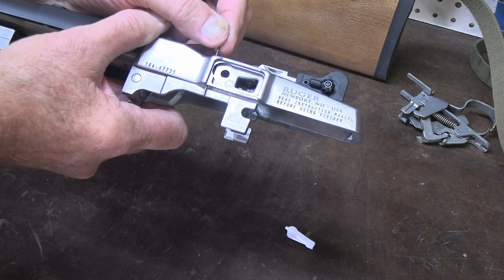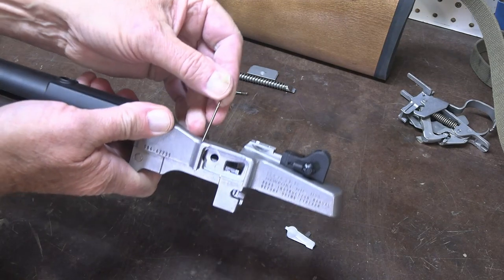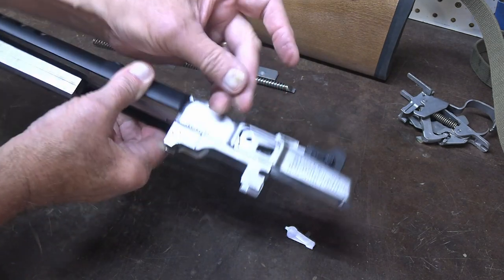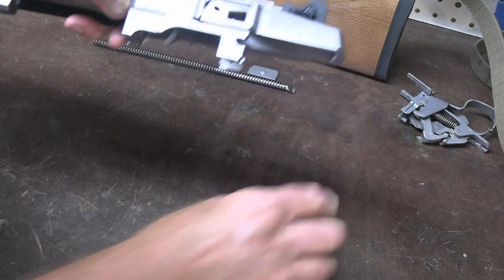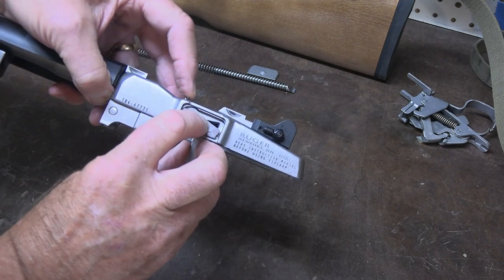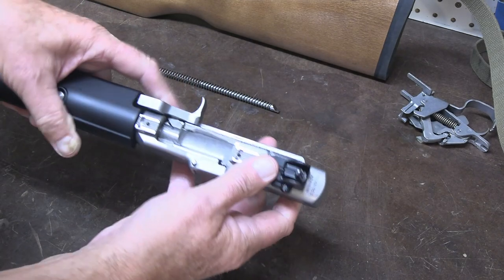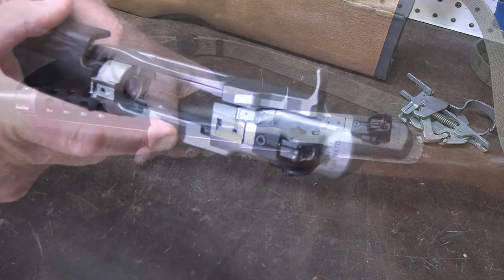One thing that can occur — especially for those who have tried to glass bed their stock — is that glass bedding compound can get up inside this hole. It's a two-diameter hole that passes all the way through, so make sure there's no debris inside. Fixing the issue is simply a matter of making sure that the notch on your bolt lock plunger faces directly to the rear of the gun. When that notch engages the leg they have to interact properly, so when you depress that plunger it should actuate the lock very freely and stay connected as you put your cover back in place.